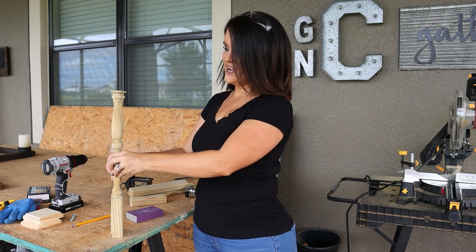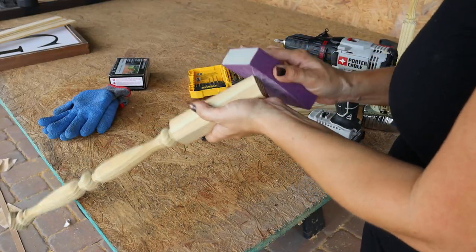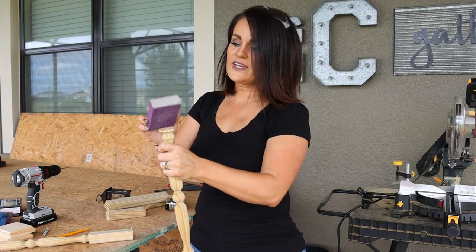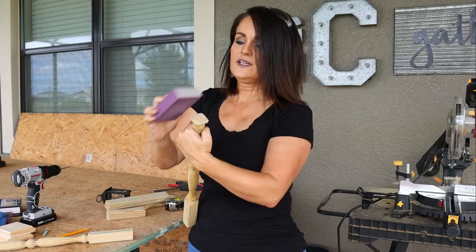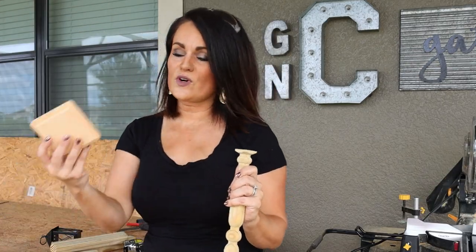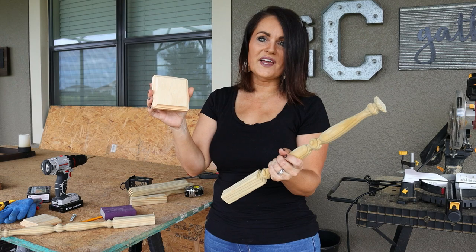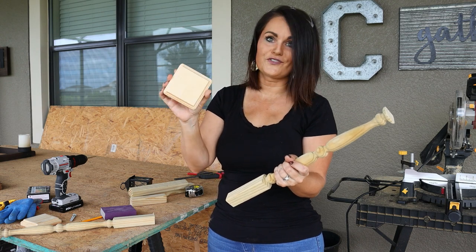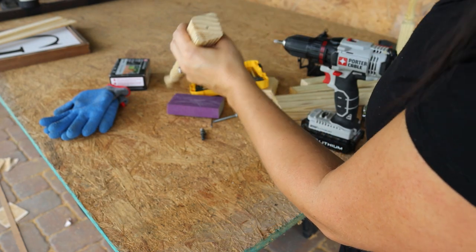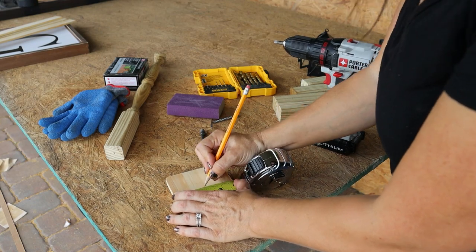Now we've got both spindles the same height. Take a sanding block and lightly sand off any loose fibers from the cut so it has a smooth edge — do that on the top as well. Then we'll take our square base. You can get these at Hobby Lobby — four in a pack for $2.99, but always buy them at 50% off, so four for $1.50. Mark the center on the bottom of the lantern stand and also on the base.